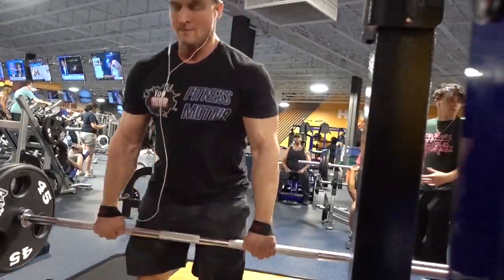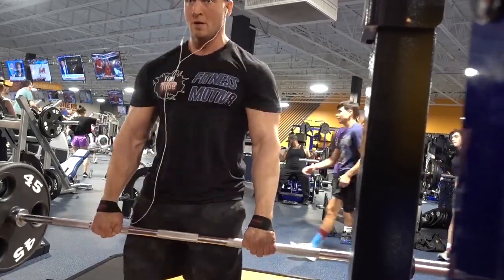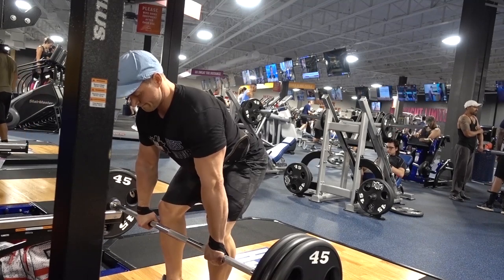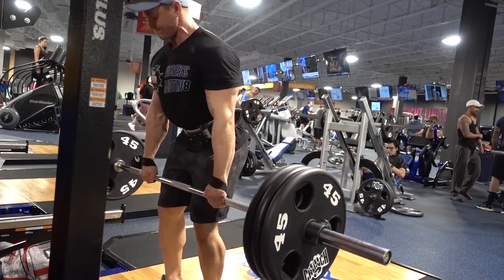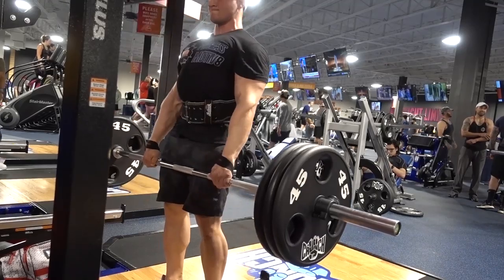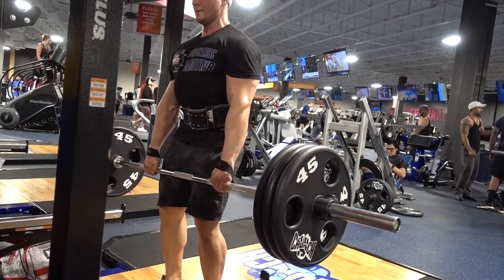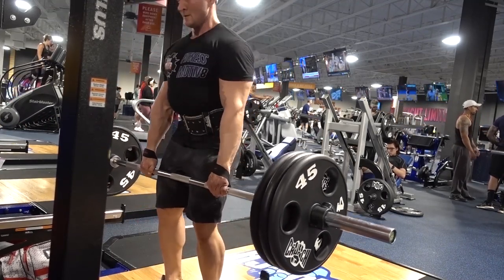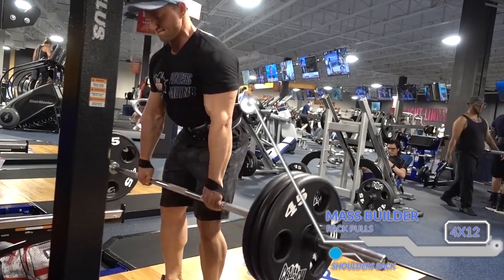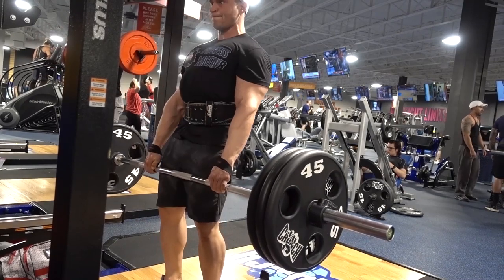Next up we have the rack pull, which is basically a variation of a deadlift but off the rack, so it shortens the range of motion and effectively overloads the back, taking the legs out of the movement for the most part. A couple keys to this movement: always keep those shoulders back, stay nice and tall, make sure you get a good squeeze at the top, and keep muscle tension throughout — lower it down slowly and controlled, don't just let the weight drop. Keep a tight core even if you're wearing a belt. Focus on core stability; try not to blow all the air into your stomach. You don't want a distended waist like you'll see on some powerlifters or bodybuilders — so always keep your core in mind.